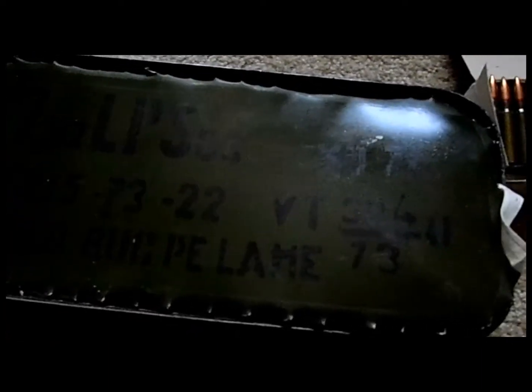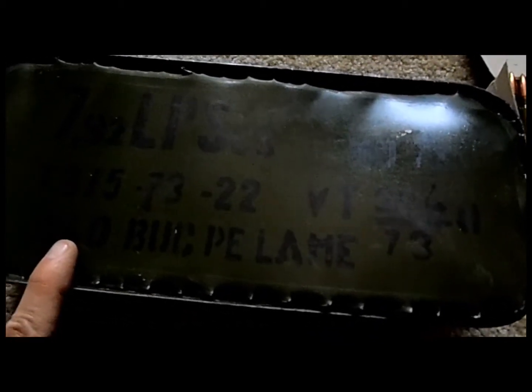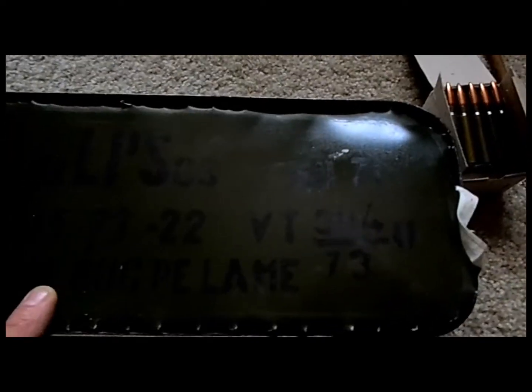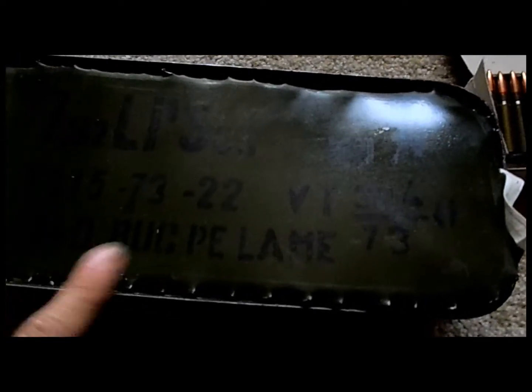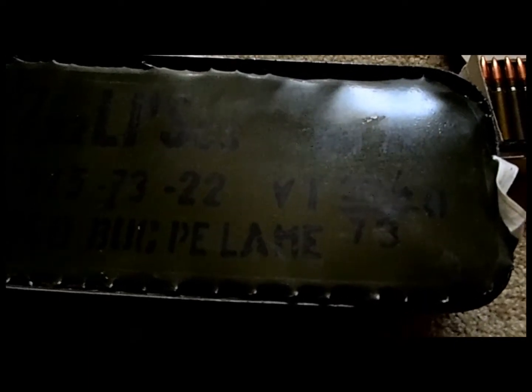It's different because it's 7.92 or 8mm, as you want to call it. 340 rounds, made in Romania, and I opened it already. Nothing different than a regular spam can. They smell different than ordinary spam cans, but maybe it's just me.